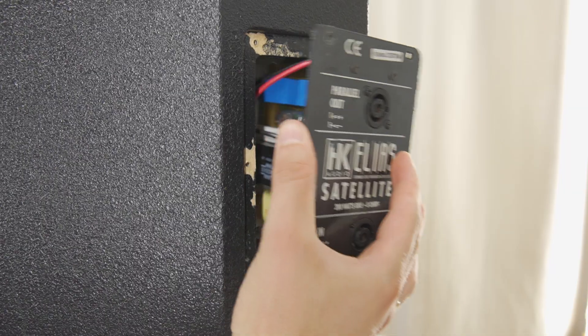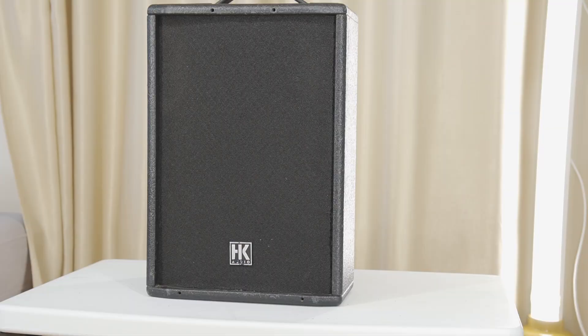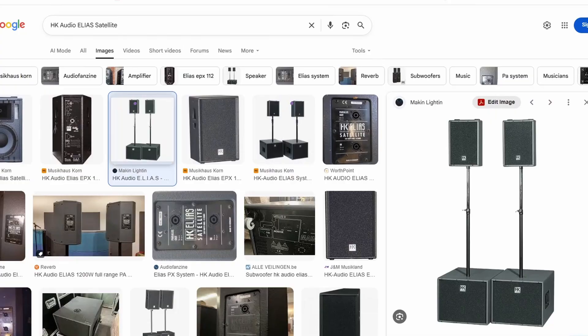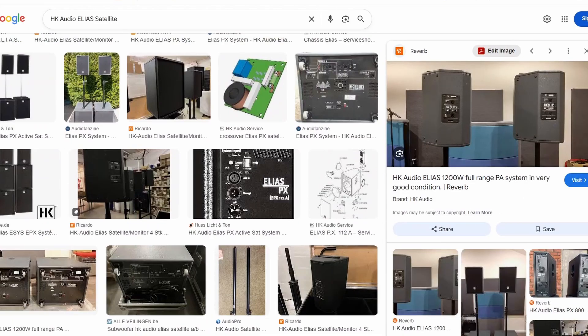Hi! Today we're doing a teardown and look inside the Elias Series Satellite Speaker from HK Audio. These public address loudspeakers come from the HK Audio 2.2 set, where they complement the subwoofers by handling the mid and high frequencies.